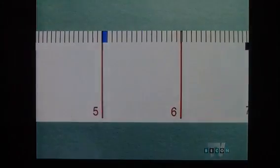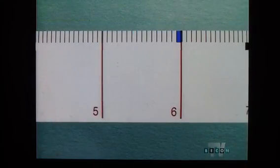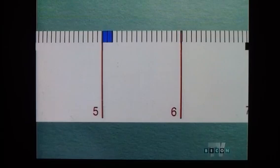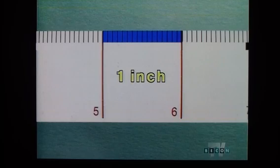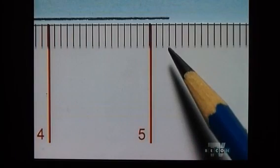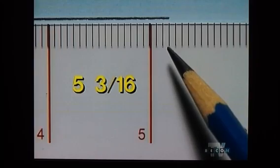Now we're ready to look at the final ruler, which exhibits the smallest increments. Each increment is one sixteenth of an inch. Notice that it takes two sixteenths to equal an eighth of an inch, four sixteenths to equal a quarter of an inch, eight sixteenths to equal a half an inch, and sixteen sixteenths to equal a full inch. When this ruler is placed on the same line segment, we can see that the segment is exactly five and three sixteenths of an inch long.